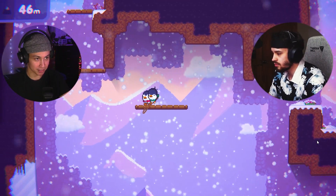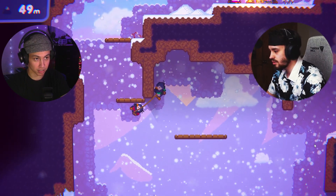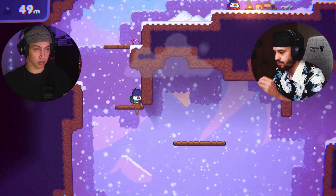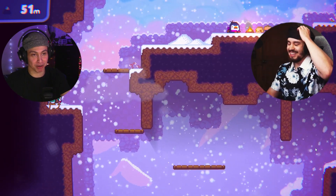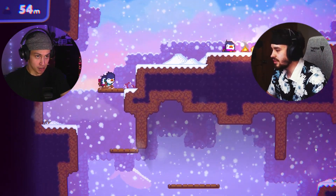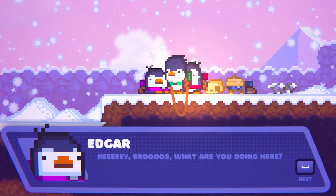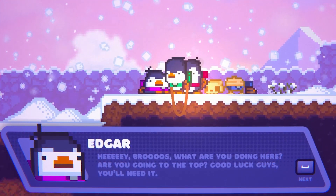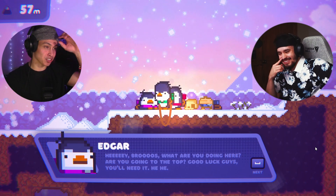Oh my god — drop, drop, drop — I'm dropping! One, two, three — oh god, I'm so nervous. We got it, we got it! We have a new friend — who is it? It's Edgar! 'Hey, what's up — are you going to the top? Good luck, you'll need it.' Edgar talks like my uncles. I can't believe we made it 57 meters — I can't believe we ever thought we'd make it to 100!